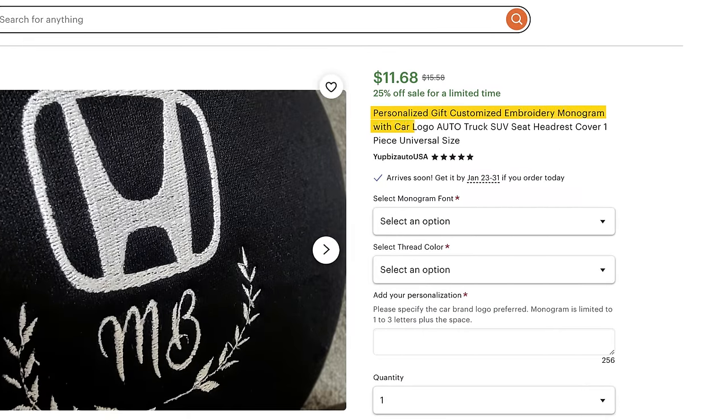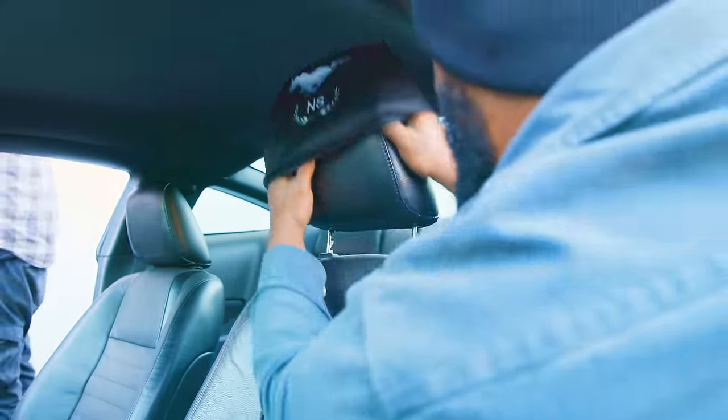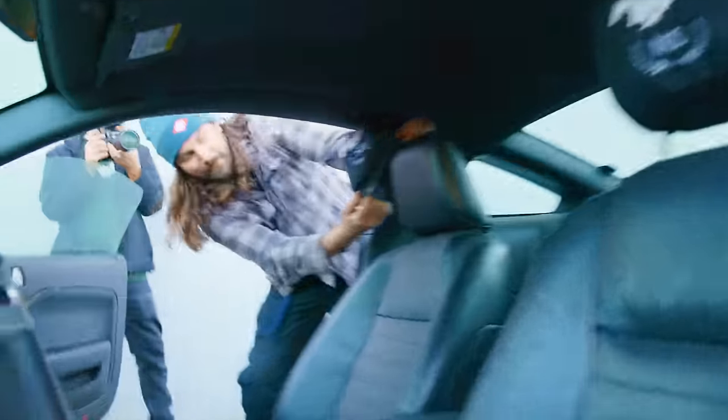Now let's move on to what's next. Etsy is known for making custom, made-to-order, personalized stuff — maybe with your name on it, sort of like the record player from earlier. We got some personalized items: customized embroidery monogram with car logo, auto truck SUV seat headrest covers. We've got some customized Mustang ones for Nolan Sykes with olive branches — the Mustang's here, let's go find it. Nolan doesn't know we're installing these, but I know he's going to love them. Done — easy as that, and it looks so good.